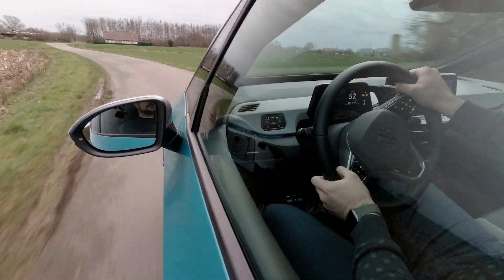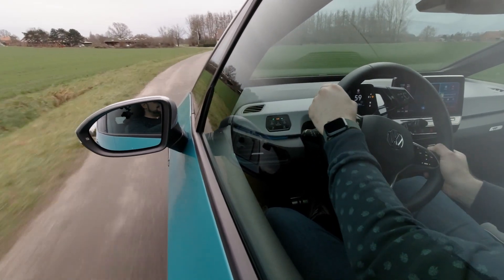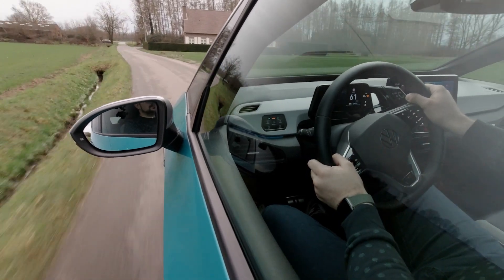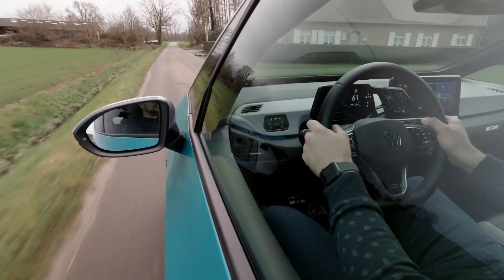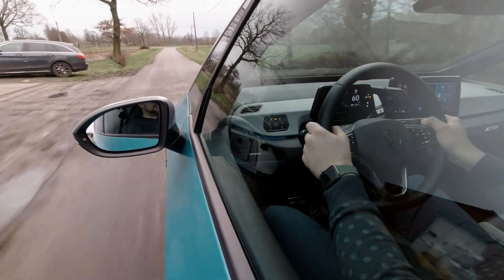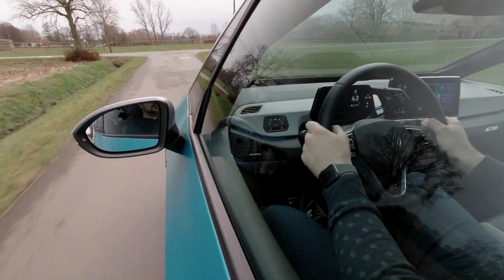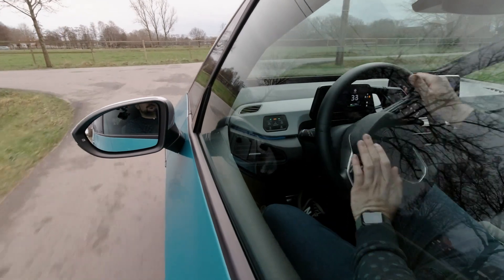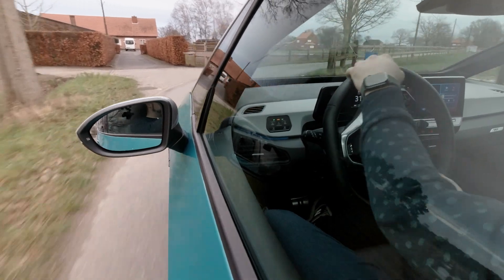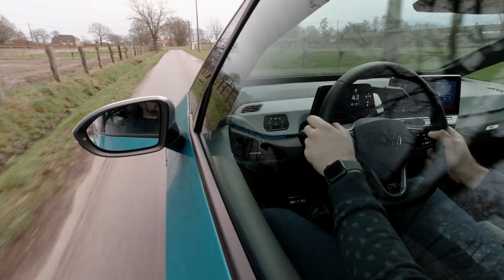De ID.3 in deze rijtest was uitgerust met de 204 pk sterke elektromotor. Deze levert een maximumvermogen van 310 Nm en zo gebeurt 0 naar 100 in een vlotte 7,3 seconden. De wagen heeft een maximale topsnelheid van 160 km/u. Het feit dat de wagen achterwiel aangedreven is en dat de elektromotor onder de kofferbodem zit zorgt voor een goede gewichtsverdeling en een korte draaicirkel, wat perfect is voor stadsverkeer.